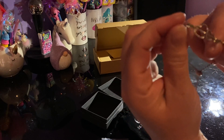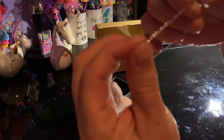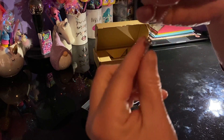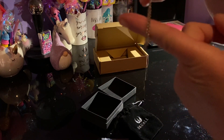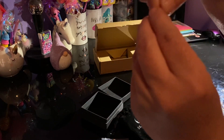You've got these double hearts here — I'm hoping you can see them okay in the camera. And here is your bracelet itself, with this little bead. That is what you use to slide up and down to adjust. It's actually your chains.